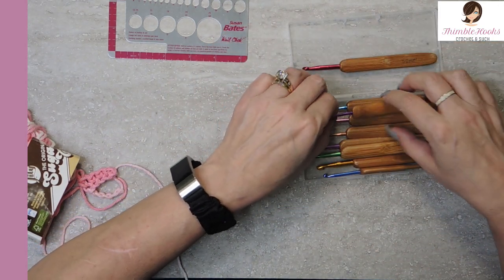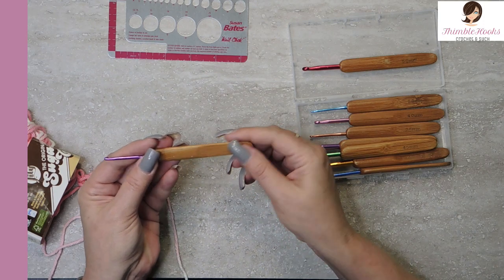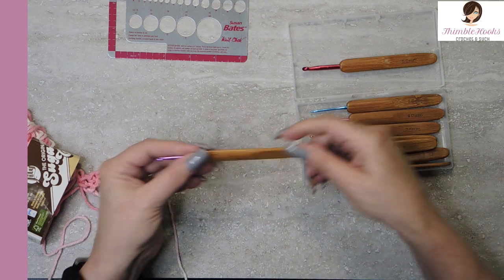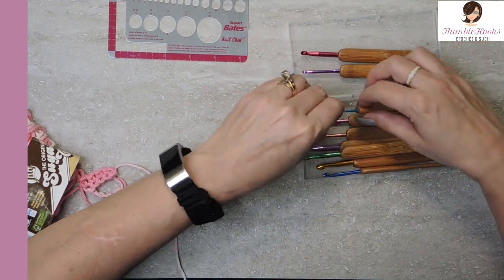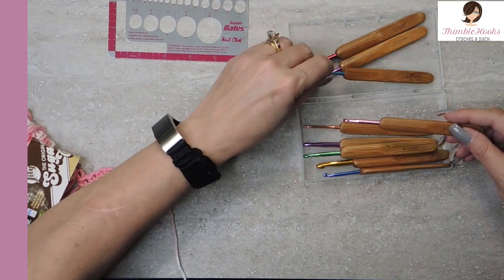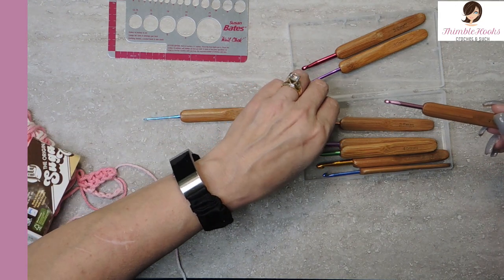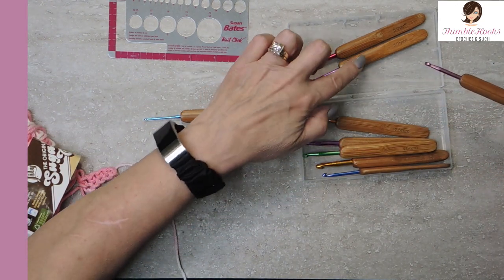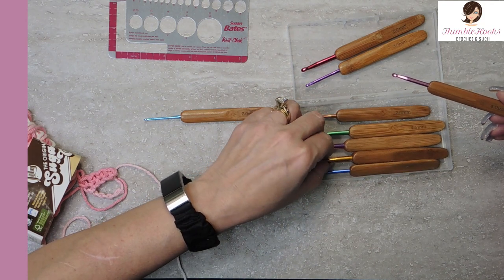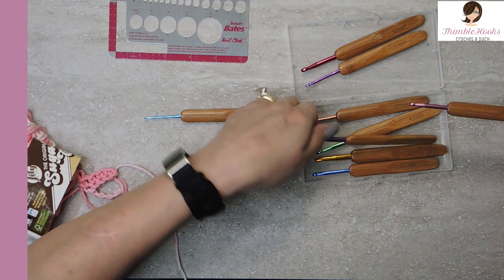Let's grab another one randomly — here's a three millimeter. That seems good. Let's check all these really quick. There's a two — that's the smallest one. There's a two, a two and a half, a three, a three and a half, four, four and a half, five, five and a half, and a six.